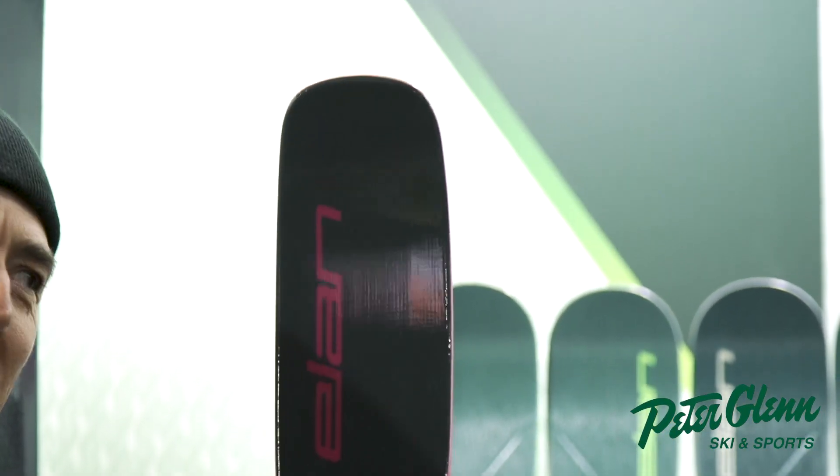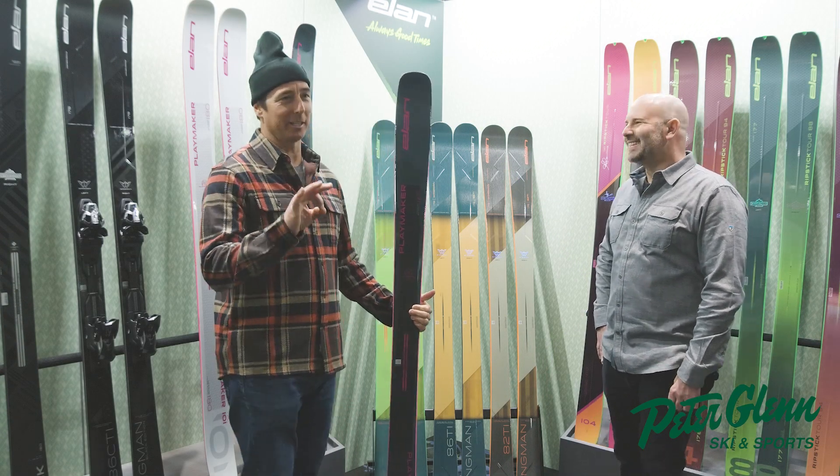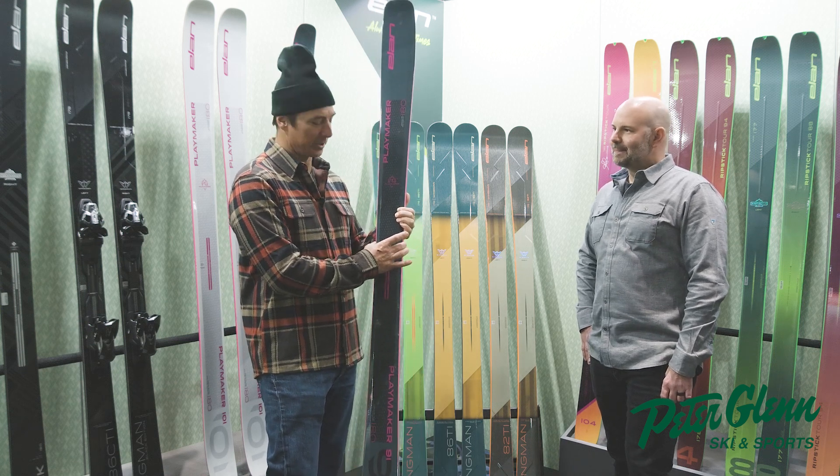I love skis in the 90s. I am a 90s guy, so I also like my widths in the 90s. When they say 91, they're talking about the width under your foot — the millimeters under your foot.